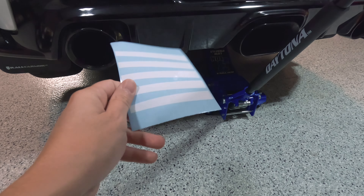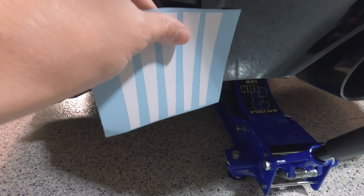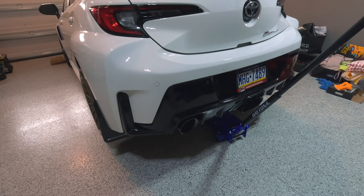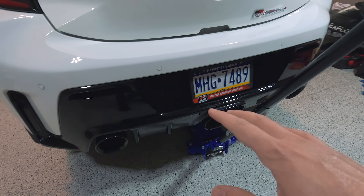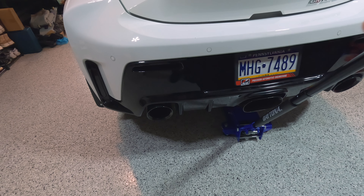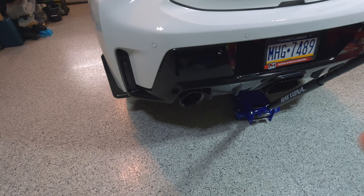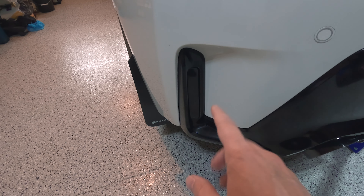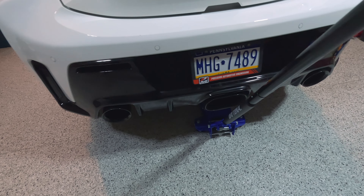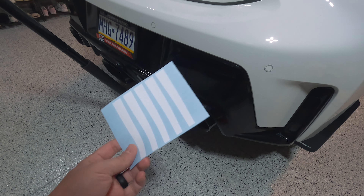It seems pretty steep of a price for just a little sticker, so we're about to find out. The point of this sticker is to lay over the rear diffuser. Quite frankly, I think this rear diffuser is lacking a lot. I don't know, maybe it's the black exhaust tips that should be chrome — I just feel like some color is missing. Now that I've blacked these out because I hated those being red, this thing is so dark I'm not sure I like the way it looks.